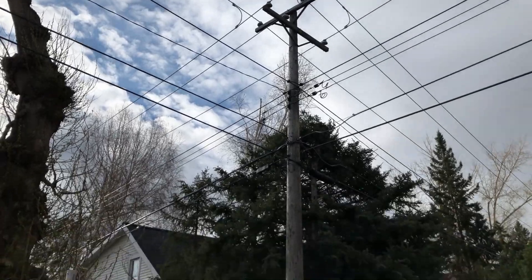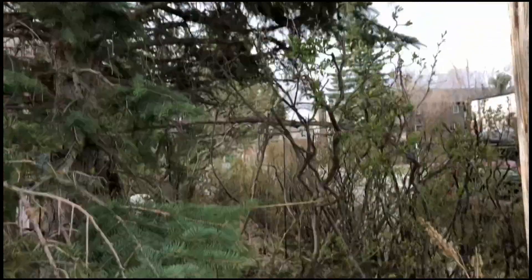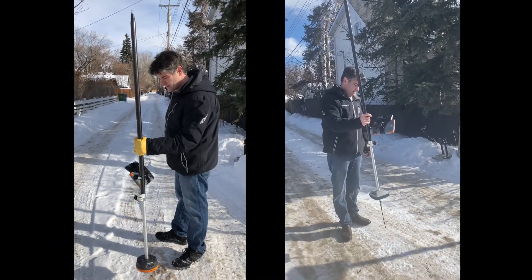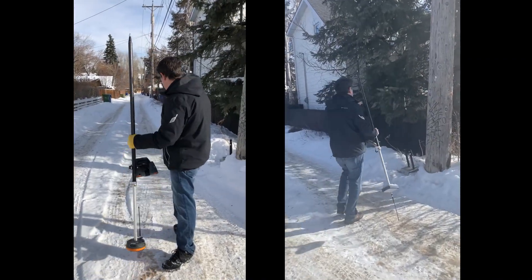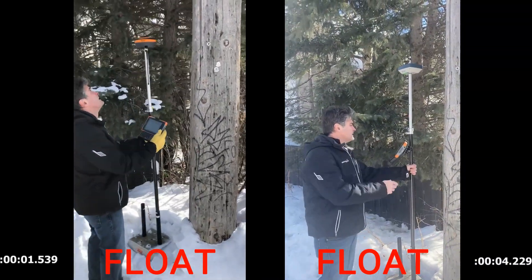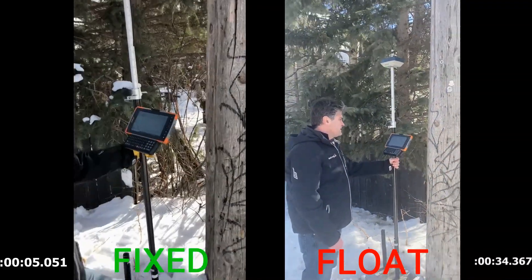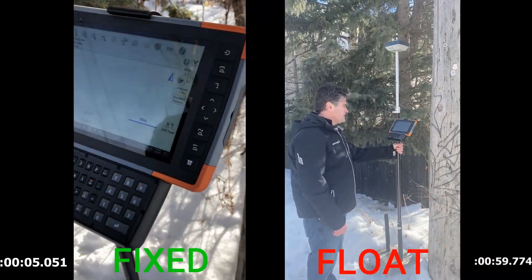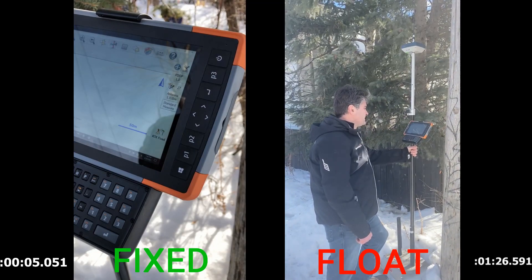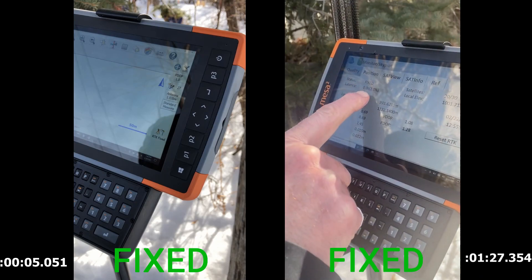The final test is in an alley with a power line with three or four intersecting lines, a big pine tree, and a deciduous tree behind us. Since it's the middle of winter in Canada, we don't have any big leafy trees to test with. We flip, lose fix, throw it on the stand, and after five seconds we get a fix with the S631. Great performance again under canopy, near buildings, and near power lines — the S631 can handle just about anything. It takes a full one minute and 27 seconds for the GRX3 to fix, so you're looking at huge fix times for the GRX3 in those conditions.